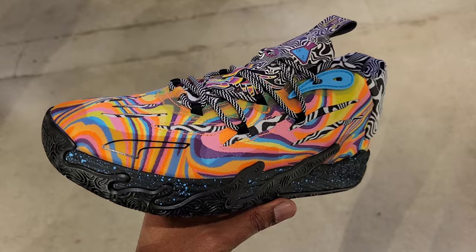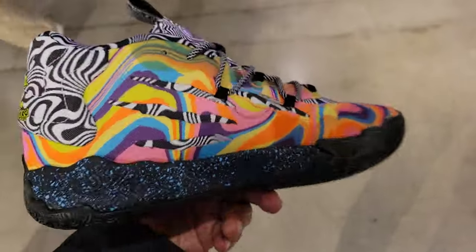Now that we're done with the on-feet and everything with these MB.03 Dexter's Laboratories — hit the like button. If you want to see more videos like this, make sure you check out these videos here. Leave me your feedback and I'll see you in those videos. Have a great day wherever you are. These are crazy, bro.